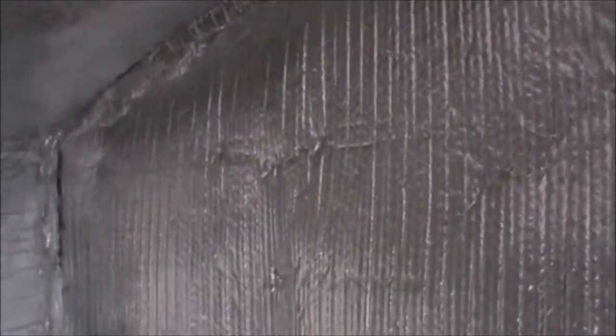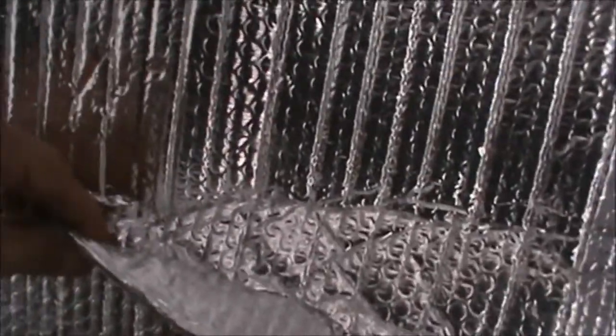The shed has 2x4 walls with R12 to R15 fiberglass insulation. I also bought a big roll of double-thickness bubble wrap with a mirrored finish on both sides — the shiny surface reflects the radiant heat back into the space.